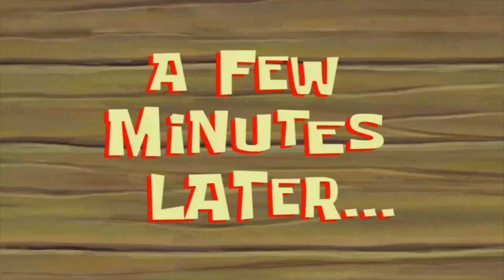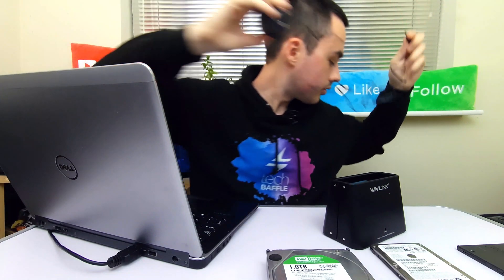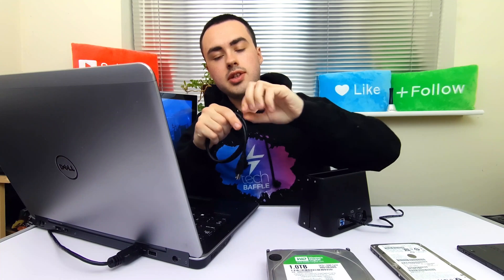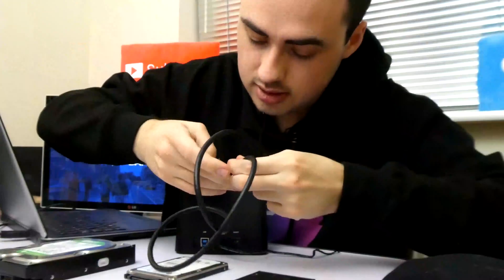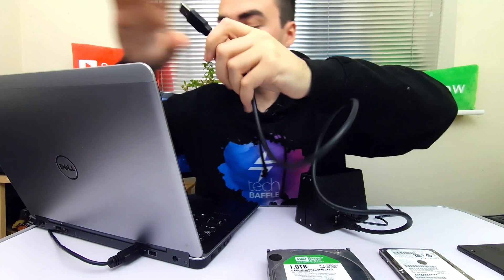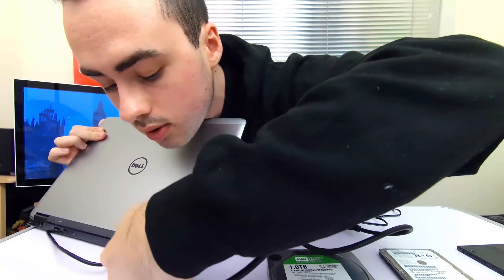A few minutes later. Hello. So it comes with a 12 volt 2 amp power supply. First things first, let's plug in the power cable. Next we have the USB cable — it's one of those twisty cable types. It plugs in from this way and then into an available USB port on the laptop.